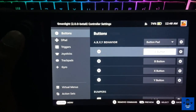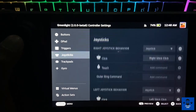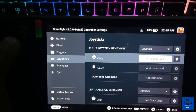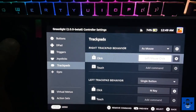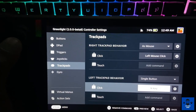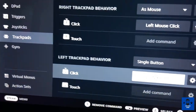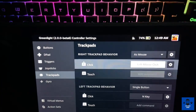Under controller settings, select 'Gamepad with Mouse Trackpad' and go to 'Edit Layout.' Under Edit Layout, go to Joysticks and select R3 as right stick click. For the trackpad, go to R and select left mouse click. For the left trackpad behavior, select the N key — that is for the Xbox menu. This is how you open your Xbox menu: select N key.